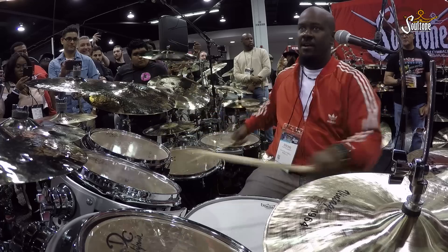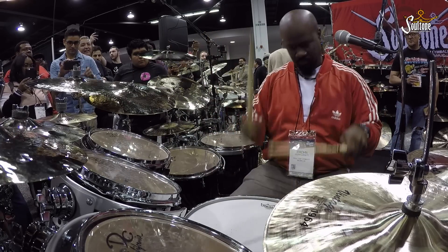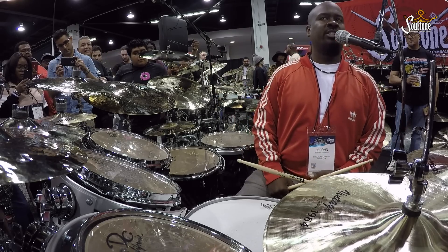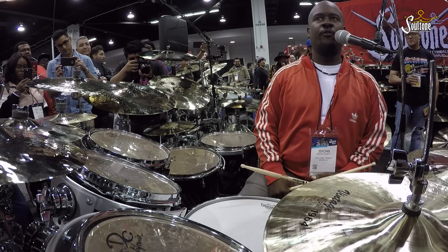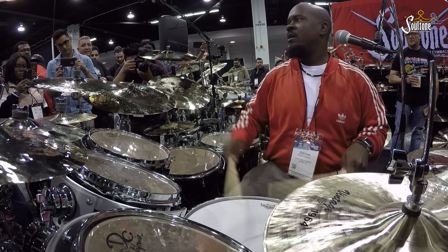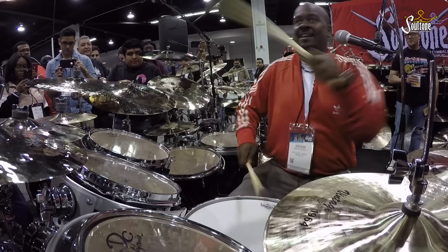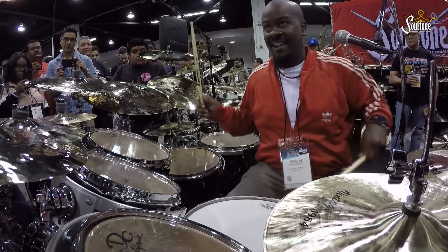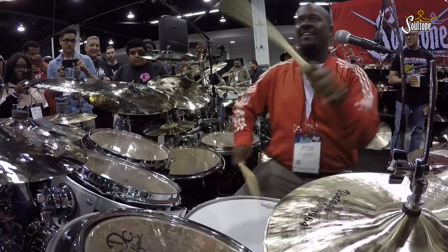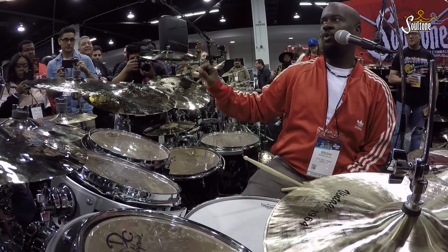It's right there. There's another one. One, two, three, four, five, six. We can go all day with six-stroke phrases. We can go forever with six-stroke phrases. Everything is the rudiment.